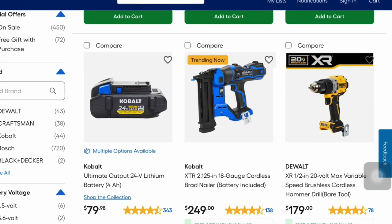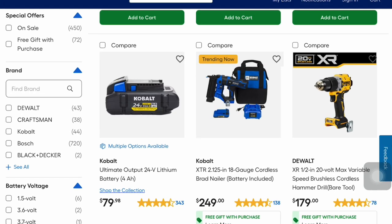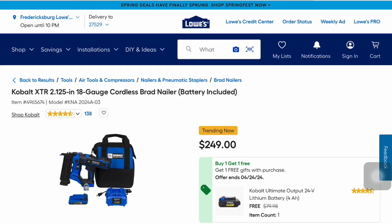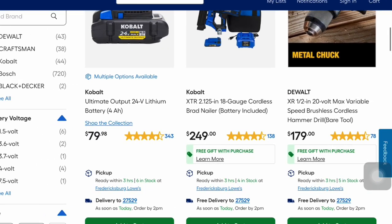Right in the center here, Cobalt has this XTR 2.125-inch 18-gauge cordless brad nailer with battery included for $249. It looks like it includes more than just a battery — the picture shows the charger and bag as well. They've also got a hammer drill here, just the bare tool, but you get two batteries as well because it's on the XR line.